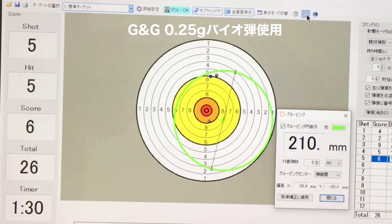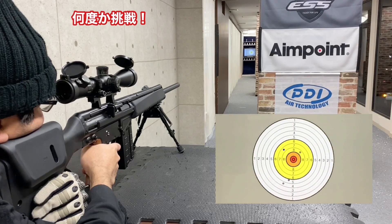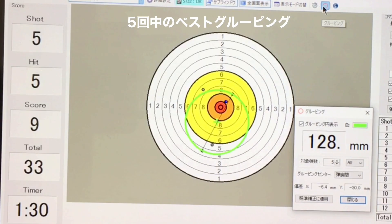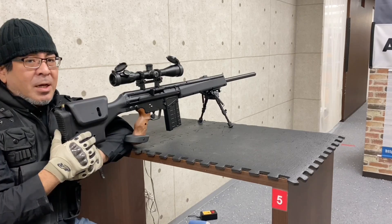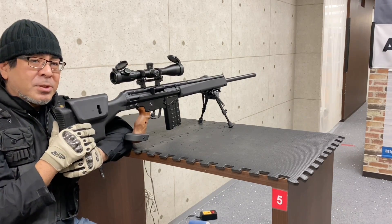20m先のエイテックSP32ステルスターゲットでグルーピングを試してみます。最初の5発グルーピングはちょっとドロップ弾が出ちゃいましたがグルーピングは210mm。次の5発グルーピングは128mmで今までで一番いい結果でした。ガスブローなのでエアコッキングには敵わないですが、新品でライブホップがまだ安定しない中、ポテンシャルはなかなかありそうです。